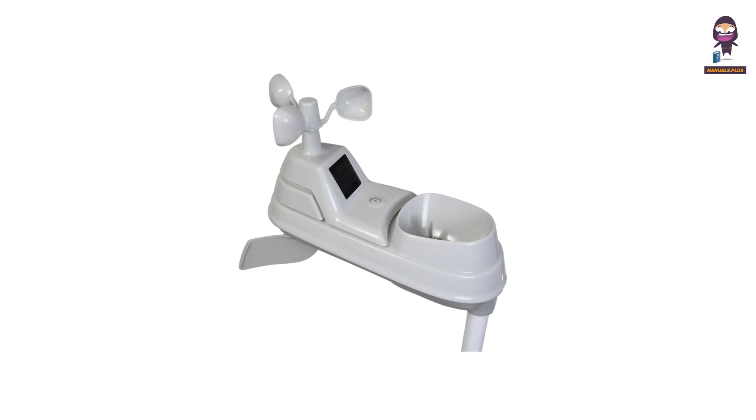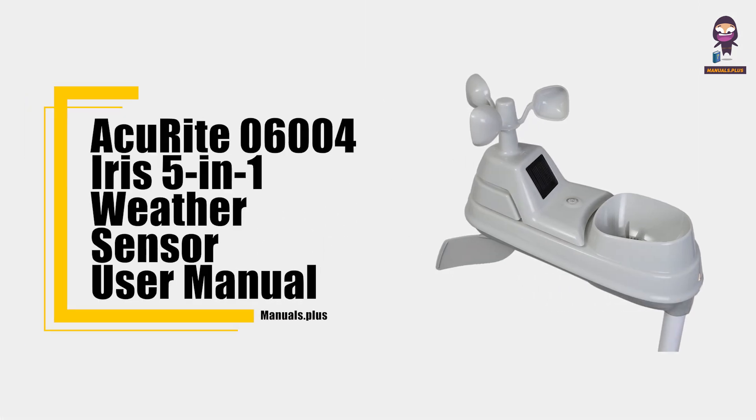Hey everyone, in this video we're going to take an in-depth look at the ACU RITE 06004 Iris 5-in-1 Weather Sensor User Manual.